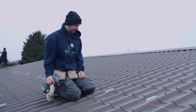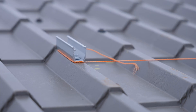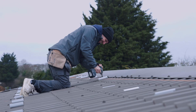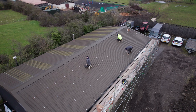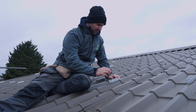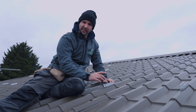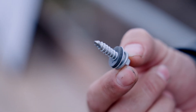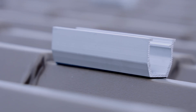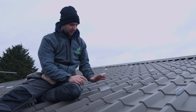It might seem like a simple tip but it really speeds things up. The fixings we put into the brackets have a rubber gasket seal on them — when they go in you get the right torque setting and it will seal the bracket to the roof so you won't get any water ingress. Make sure you've got the right torque setting and it will be nice and watertight.